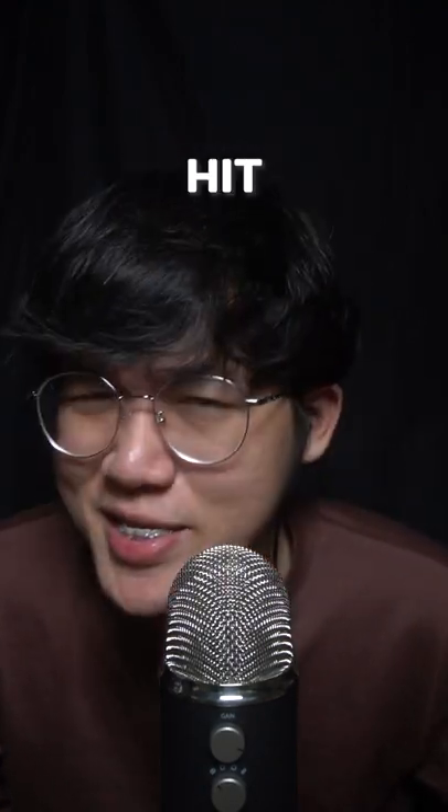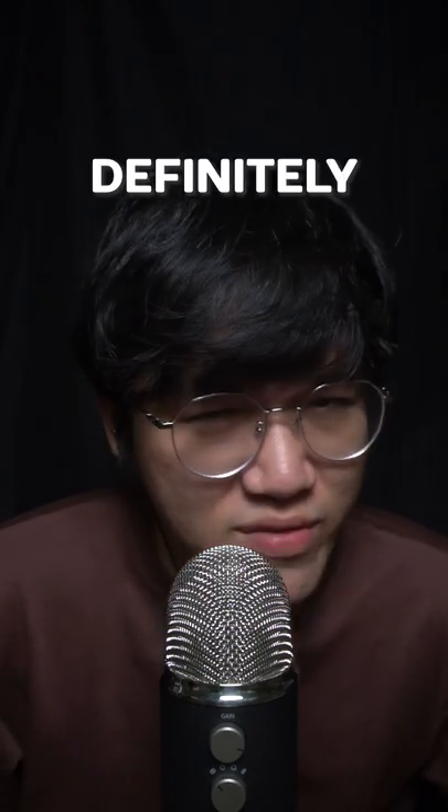If you enjoyed this video, please press the like button and I will definitely give you a shoutout.